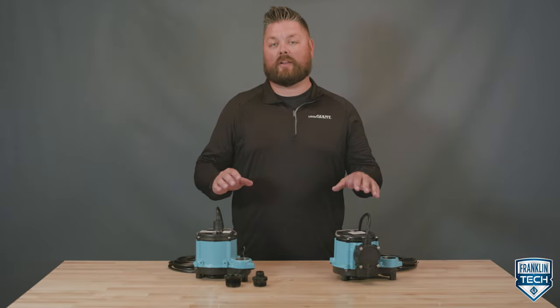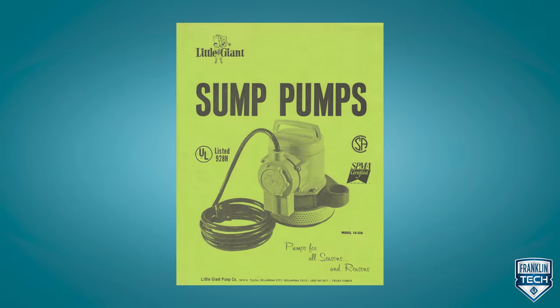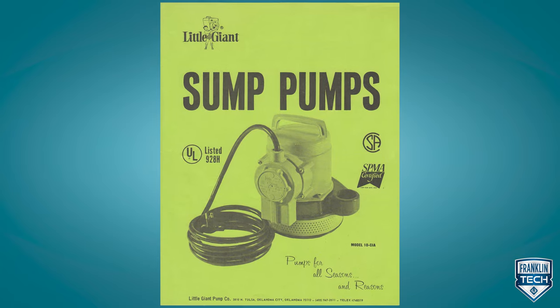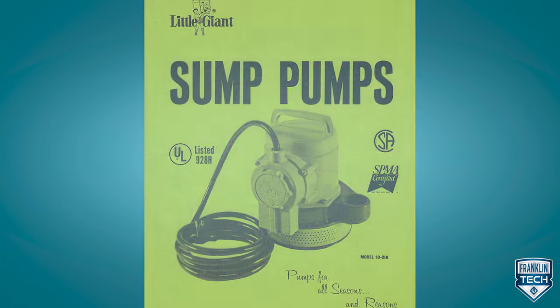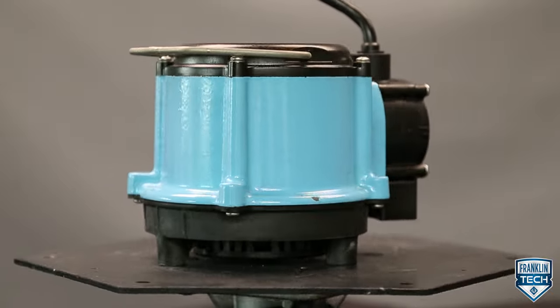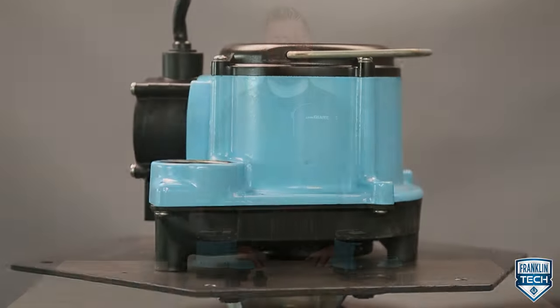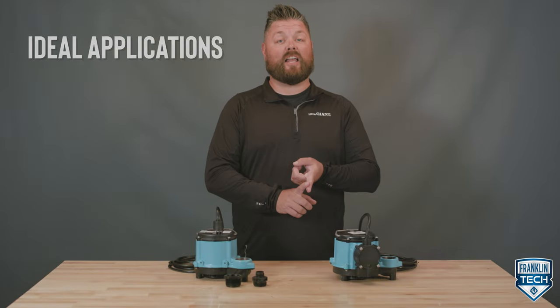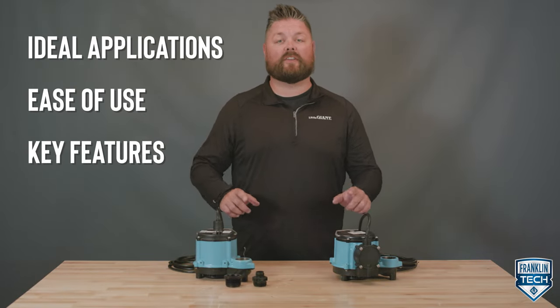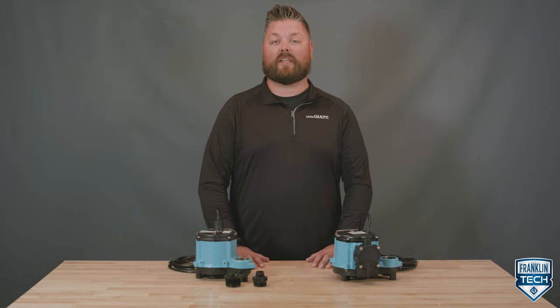Available in automatic and manual models, the Little Giant 6 Series sump pump remains true to its original 1965 design and continues to be our number one selling sump pump. Engineered for contractor-grade residential and light commercial use, this compact sump pump is able to fit in tight spaces. Today we'll discuss the ideal applications, ease of use, and key features of the 6 Series, telling you what you need to know to select the right product for your application.